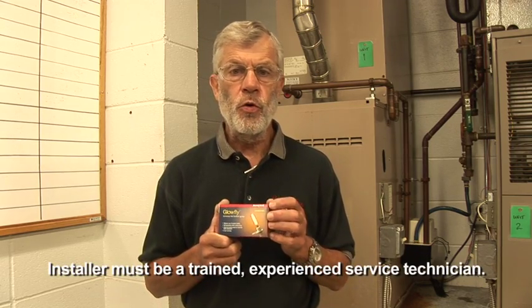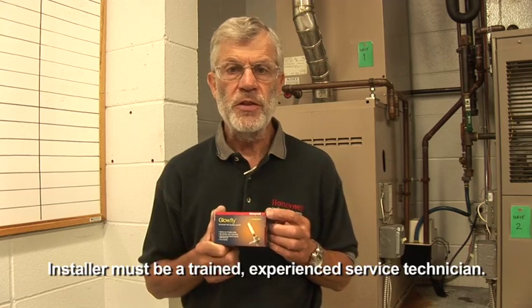One of the things we wanted to emphasize is that this is for a trained, experienced technician, and everyone should be consulting the installation instructions that come in the package.